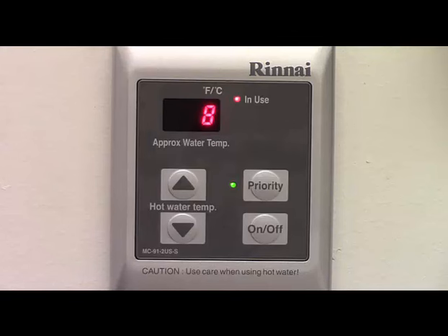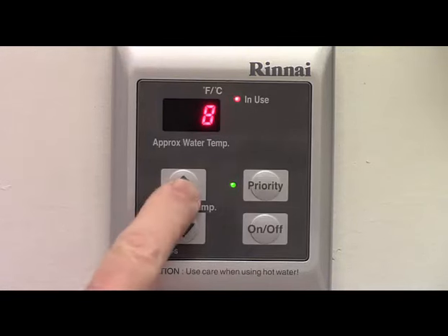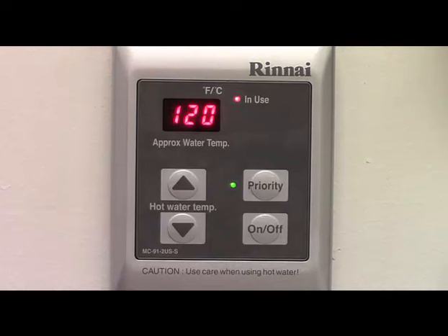If you press the up arrow, a zero-two will be displayed followed by the actual reading of the output temperature of the water heater. To exit the monitor mode, repeat the procedure with the down arrow and the on-off button.